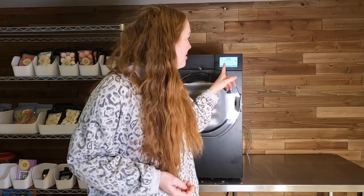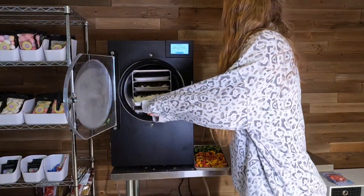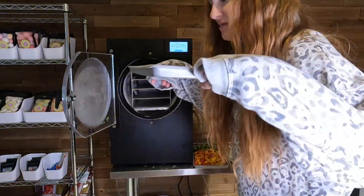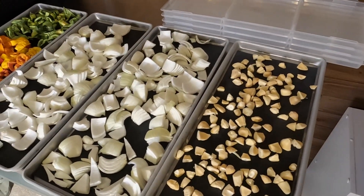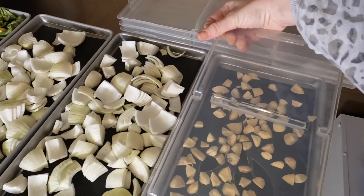It is the next day. Our freeze dryer is ready. The total amount of time this freeze dried for was 30 hours. I'm going to hit defrost so we start the defrost cycle and we will get these out of the freeze dryer. To transport these upstairs to my kitchen, I'm just going to put on my tray lids.